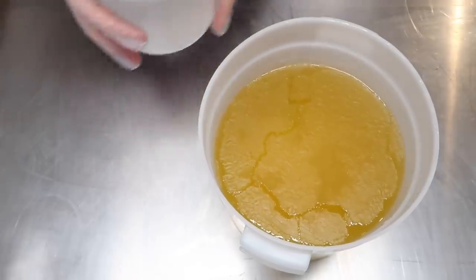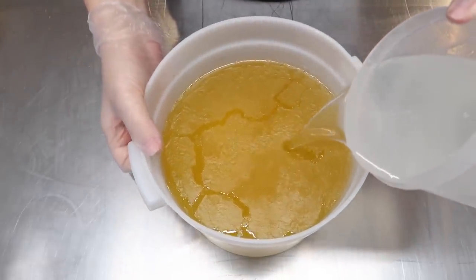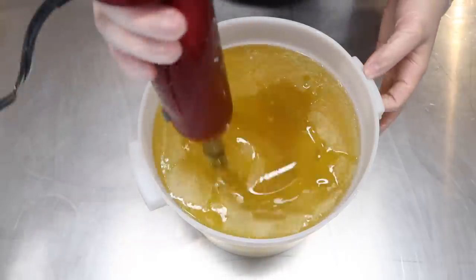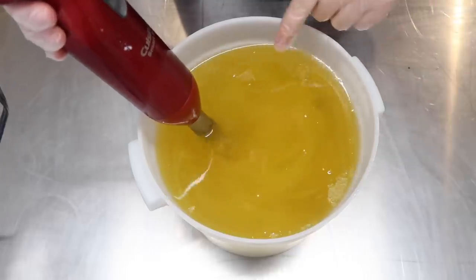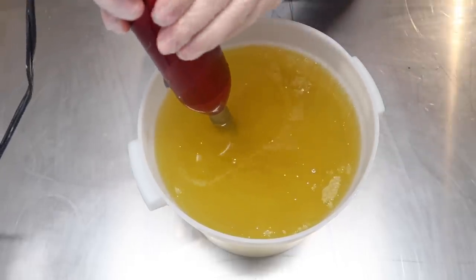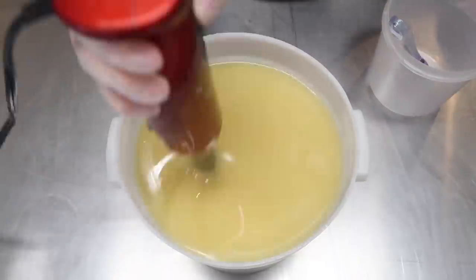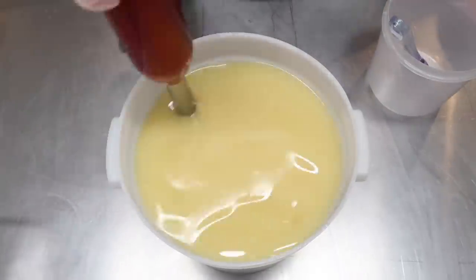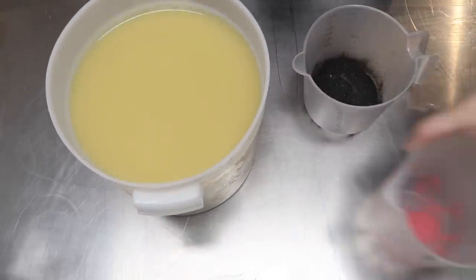We are going to begin by mixing our lye water solution into our oils. I am going to blend on low until everything is all mixed up and the oils and the lye water are binding together. And now it's time to color the soap.